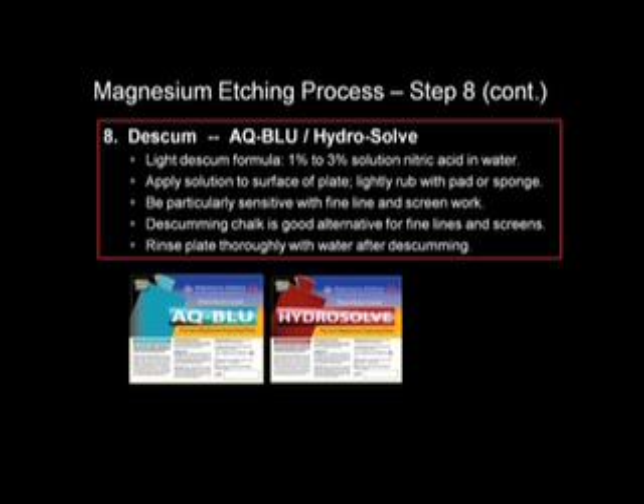Desgumming AQ Blue and Hydrosol is done with a milder 1–3% solution of nitric acid and water. Apply solution on plate and lightly rub with pad. Very light rubbing is preferred when dealing with fine lines and screens. Rinse plate with water after desgumming.